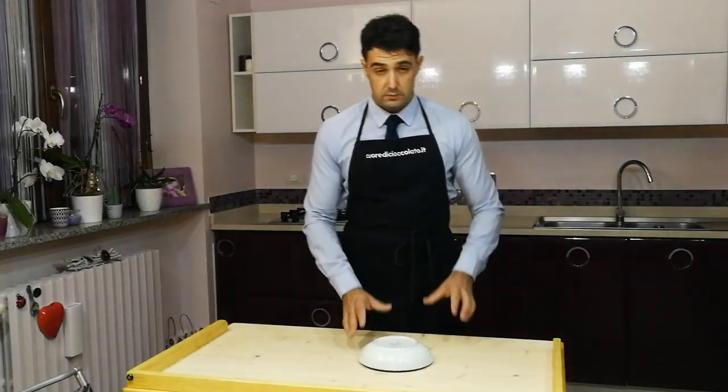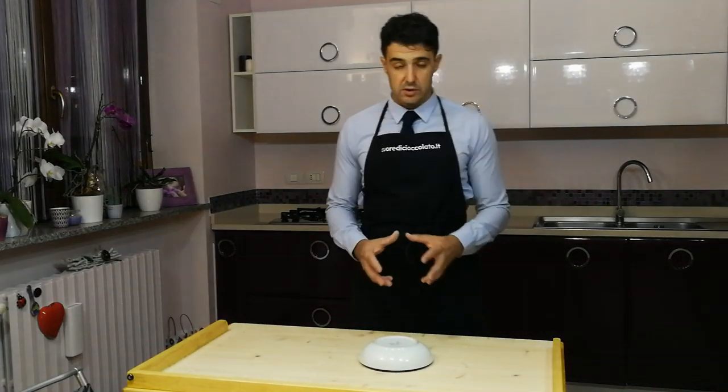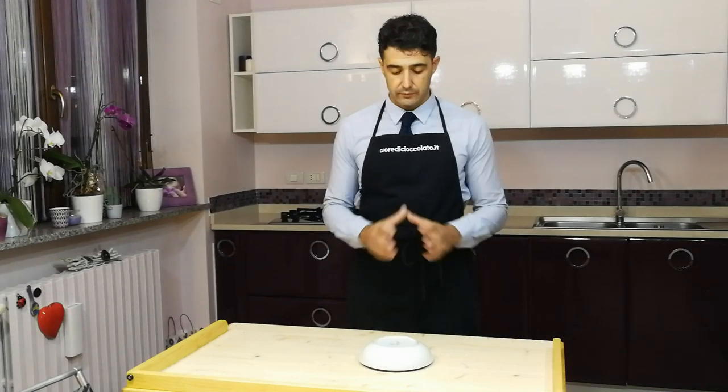After you work well your dough, we should wait 10 minutes, 15 minutes, because the dough needs to relax.